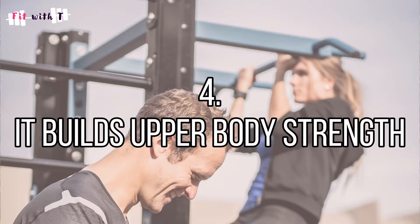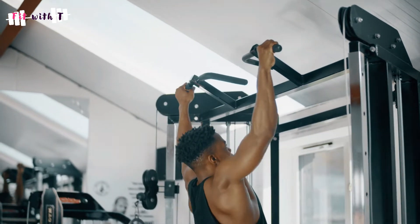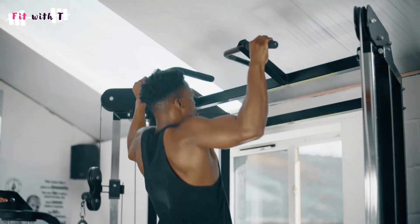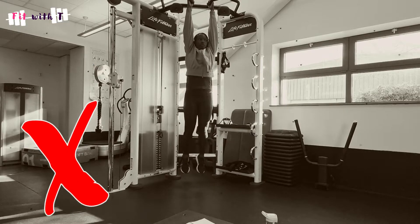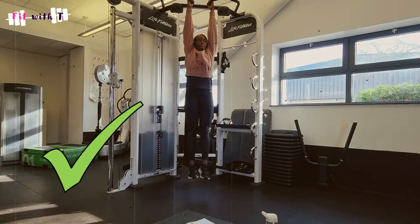The fourth reason is general upper body strength. Hanging from a bar does require some upper body strength, so starting with a dead hang is a great way to begin building that. If you eventually want to do pull-ups, just hanging is a great place to start. If you need a box or bench to get up there first, use one — then hang and try to keep your body still, which brings us to core stability benefits.